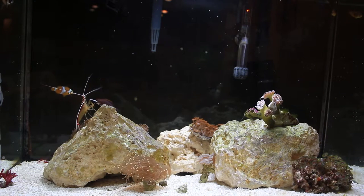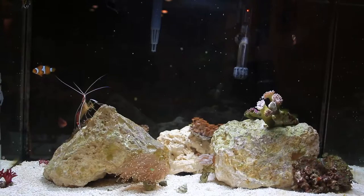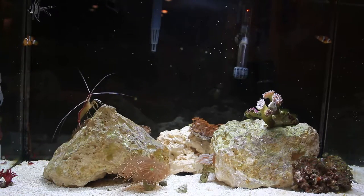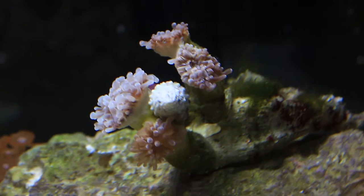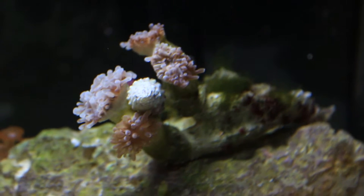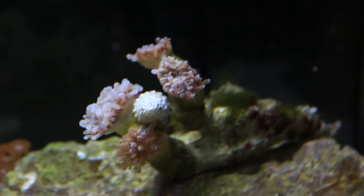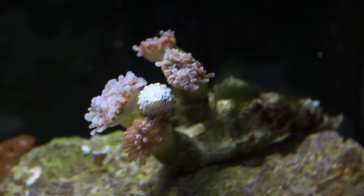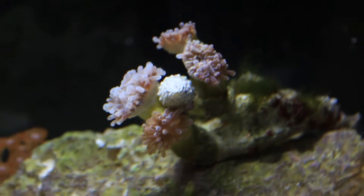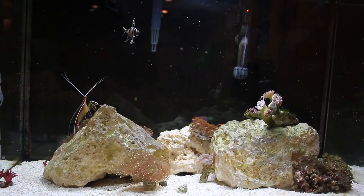Now we do actually have a coral death situation. If you guys remember, I had a salt crash a few months back and unfortunately my hammer coral never recovered. It's really weird — when the lights are out it kind of opens up, but nowhere near what it was before. Whenever I turn the lights on it just goes back into hiding. Ever since the salt crash it hasn't been the same. This is the first coral casualty I've had, so not a huge deal.